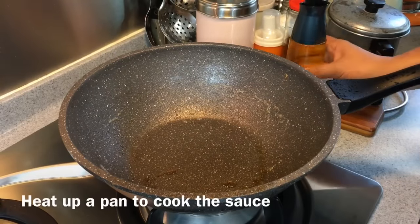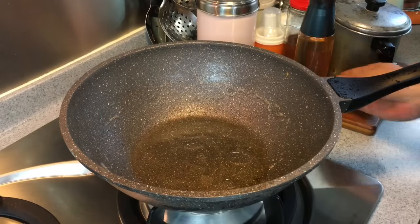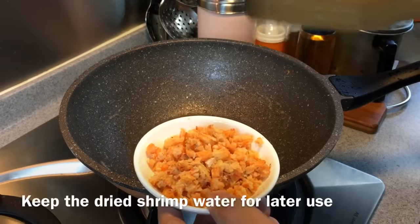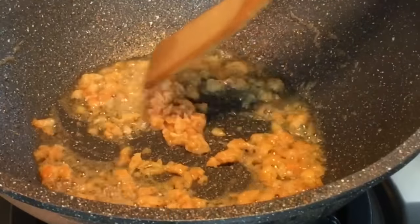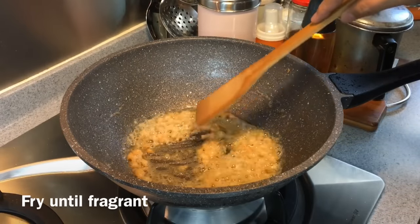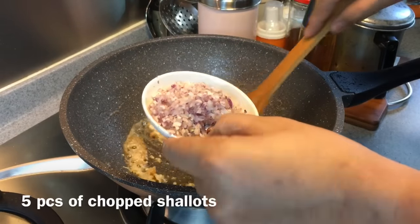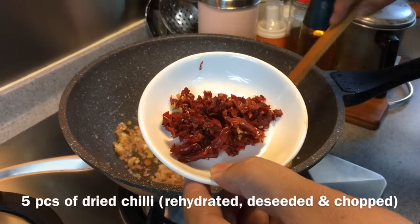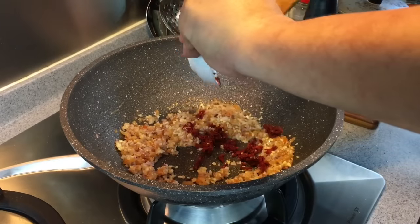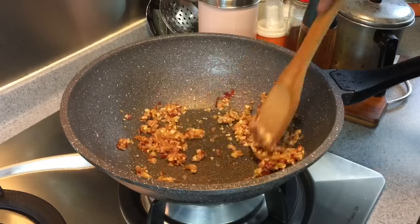Now we're making the sauce. Heat up a pan and add in a little more oil than usual because we're frying a lot of aromatics. I have 20 grams of dried shrimp, rehydrated and chopped into small pieces — keep the soaking water, we'll need it in a while. Fry them until you can smell them. Now we're adding garlic — one whole head, chopped — five shallots chopped, and five pieces of dried red chili, rehydrated and chopped. If you like your dish spicier, add more chili or even chili paste. Remember to keep stirring them.